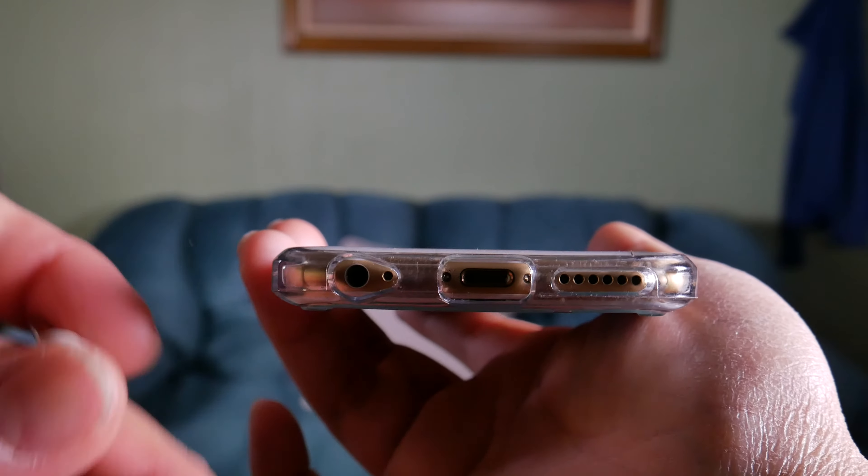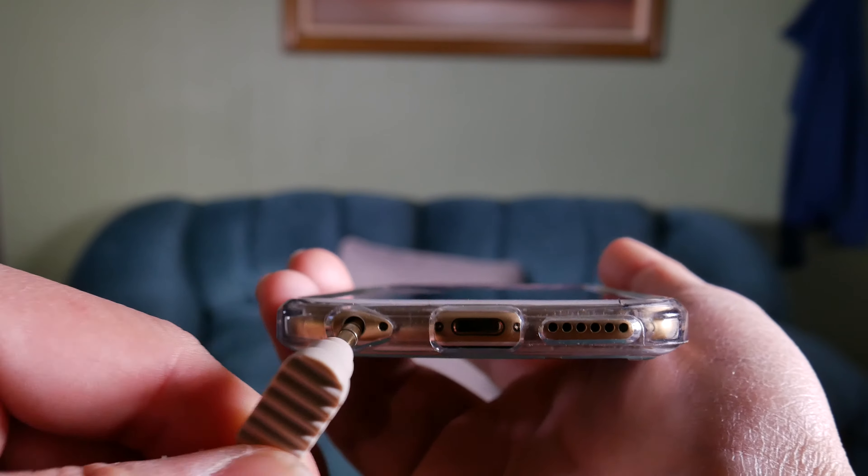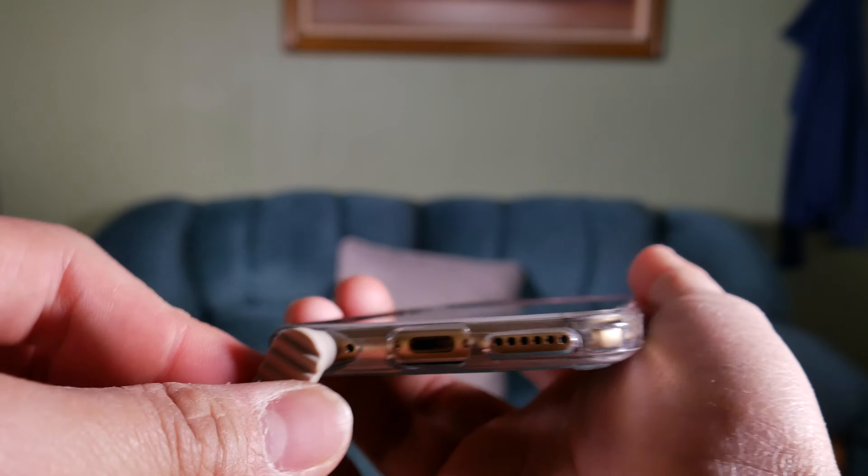The bottom where all your speaker, charging port, headphone jack, and also the microphone are is perfectly cut out. It looks very symmetrical and really awesome. And you have a logo right here on the side — the U-Lok logo.